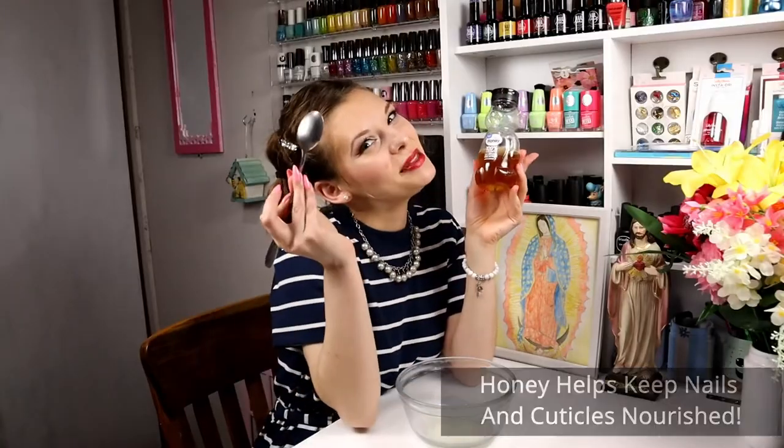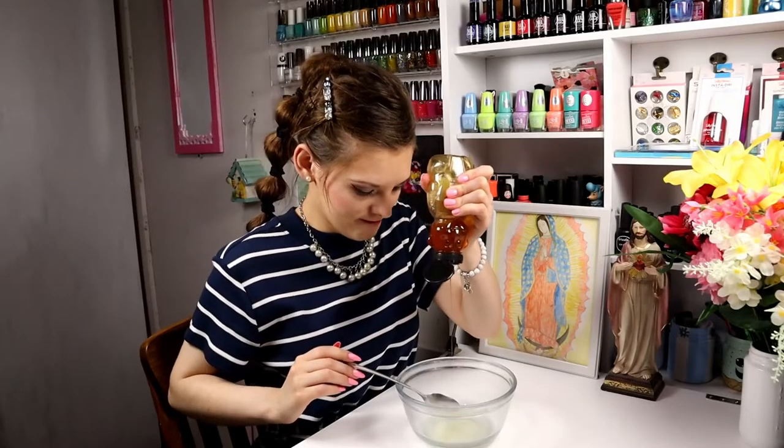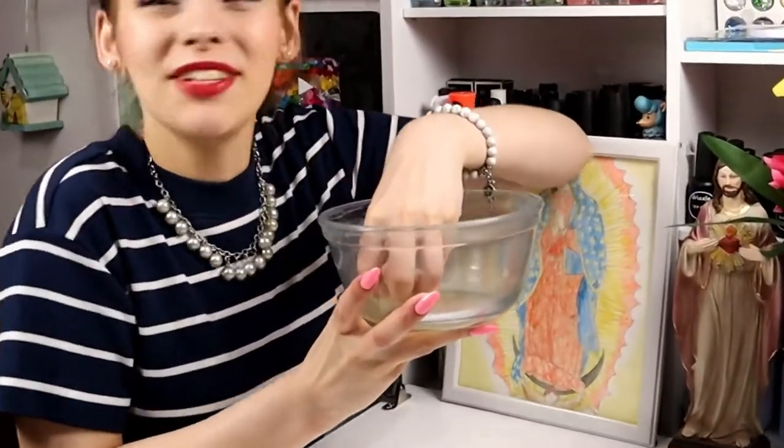Honey — get a spoon, put that in there. It's taking forever, but dump it in there. Use as much honey as you've got. Then you just mix it all together. What do you gotta do? You just dab right in, put your nails in there, and soak for 10 to 15 minutes.